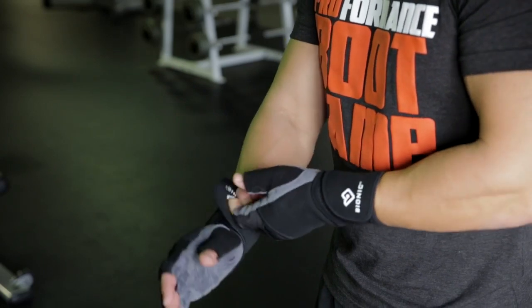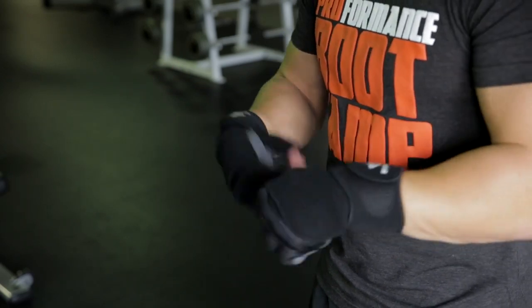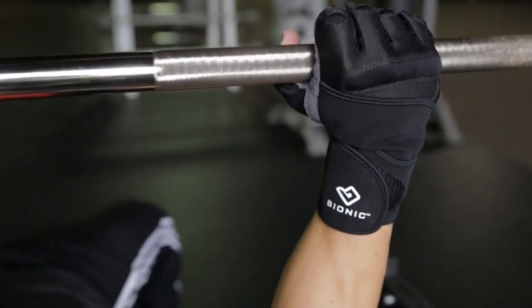The wrist strap gives you the support you need at the wrist to give you stability and control while lifting the weights.